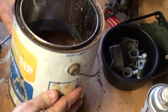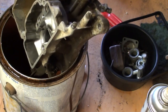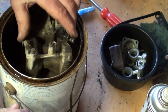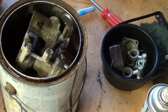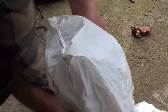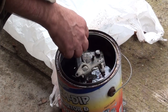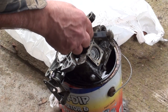I got this here old cam dip can. As long as you're at least halfway down in the can, you're good. It's still dirty, you might say — and you would be correct. Give her a blast with the hose and see what happens.